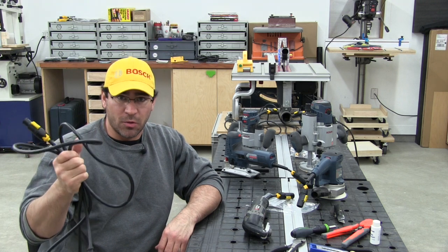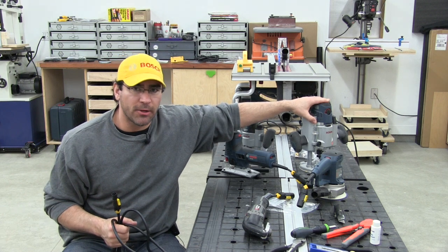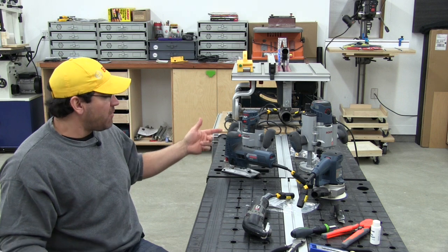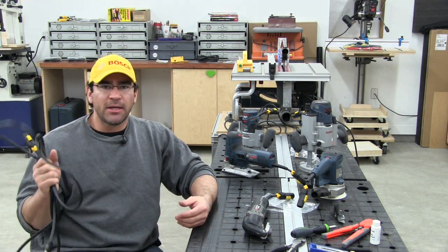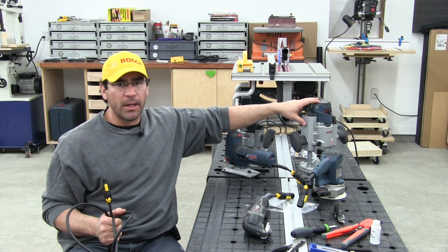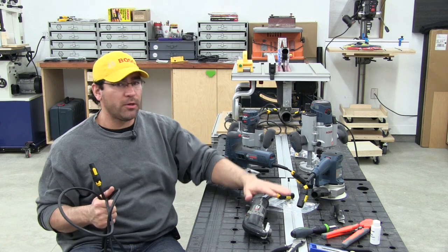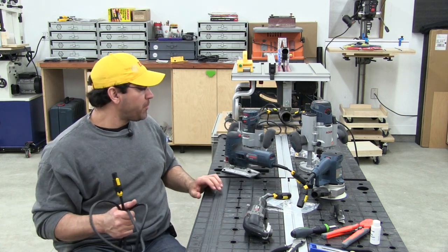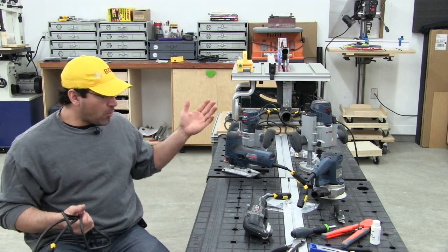The cable I use for my extension cord is 14-gauge, which came off my big router. The other tools have 18-gauge cable. I want to make sure I use the thicker gauge cable so it can supply the amperage needed for the router. It's okay to use a thicker gauge cable on smaller tools — they won't draw as many amps as the router, so I just use the thicker gauge for all tools.